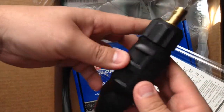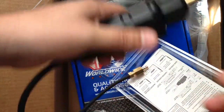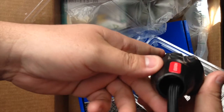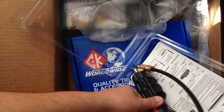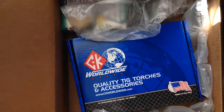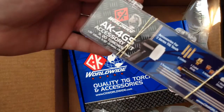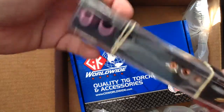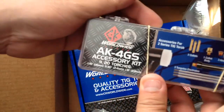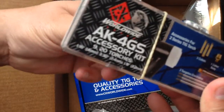This is what you need for the Everlast welder. I picked up the gas lens kit for the torch — let's see what this comes with. It's the AK4GS accessory kit for the 9 and 20 torch.